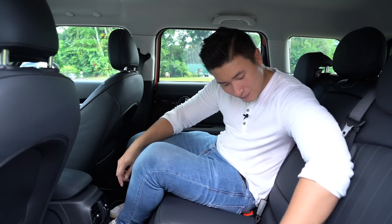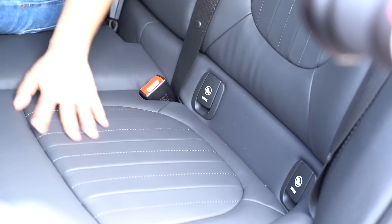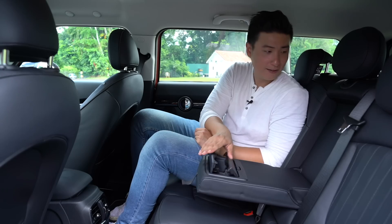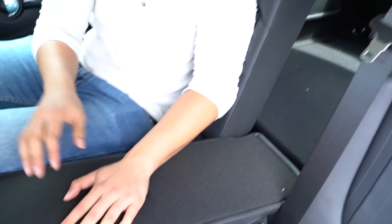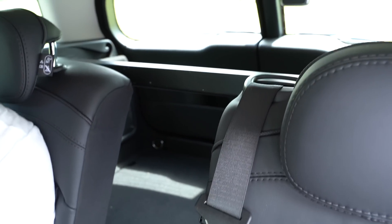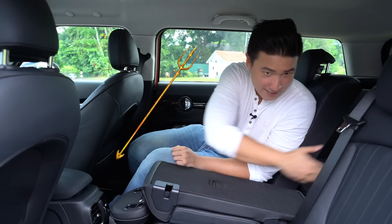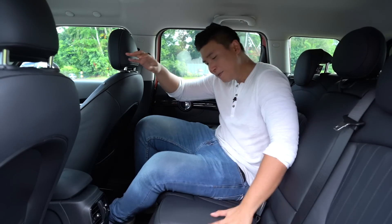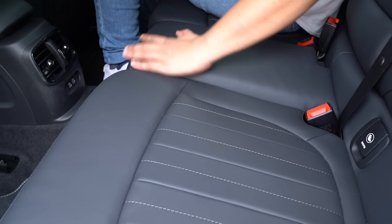Other good things about the back: ISOFIX points are very easy to get to, there's an armrest and cup holders here. If you need to fit elongated furniture or long items, there's access through to the boot. Everything feels nice, plush and soft to the touch — it's a decent back seat.